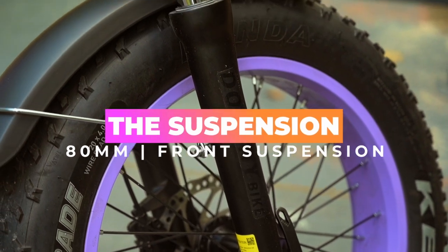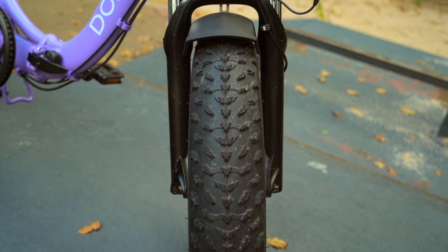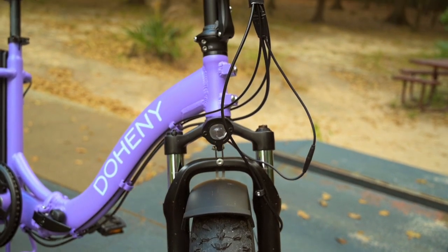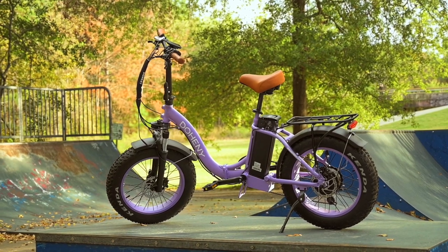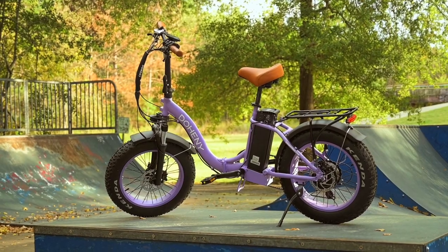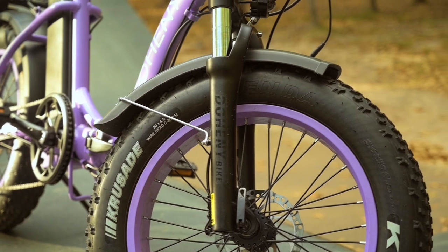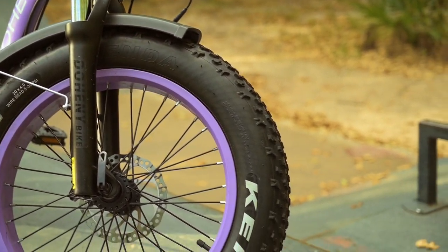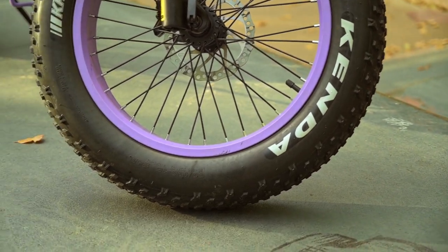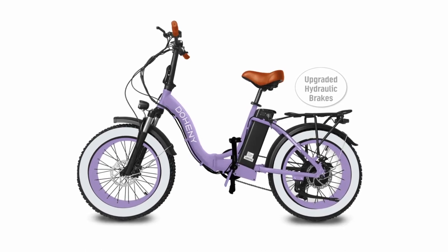Next, let's talk about suspension. Up front is a Doheny-branded adjustable suspension fork with about 80 millimeters of travel, which helps smooth out bumps and smaller obstacles. I never bottomed it out, but I did take it on some bike trails with roots and it held up really well. The tires are 20-by-4-inch with puncture protection and nice knobbies for grip in dirt and rocks. Doheny also offers a white wall tire option on most of their bikes if you like that look.